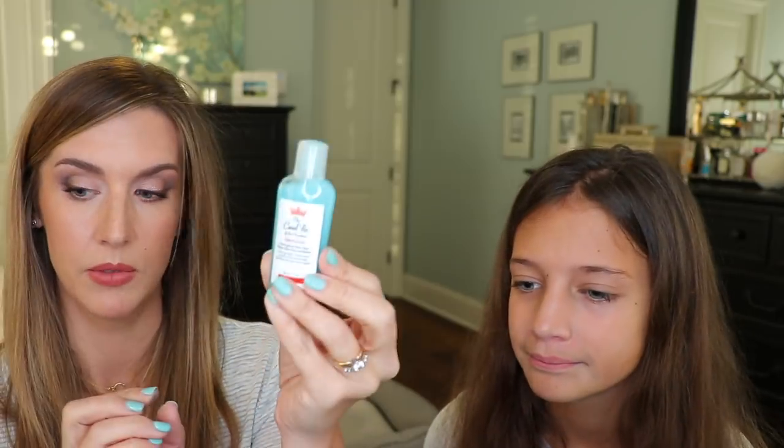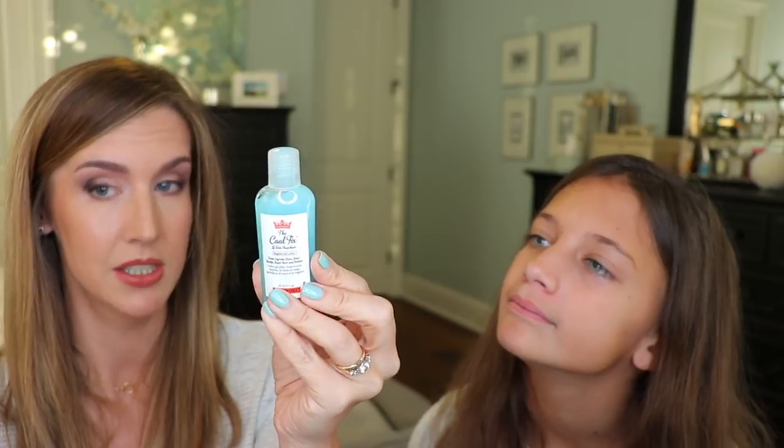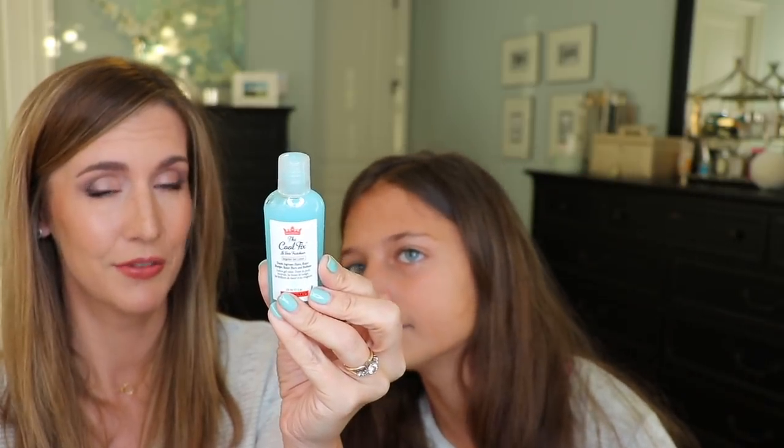We now have the Cool Fix Targeted Gel Lotion which treats ingrown hairs, razor burn, razor bumps, and redness. This is actually a very cool product to have on hand for those uncomfortable instances. This could be pretty cool to try because we all end up getting razor burn.